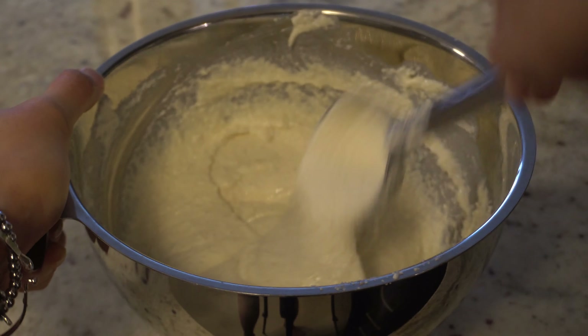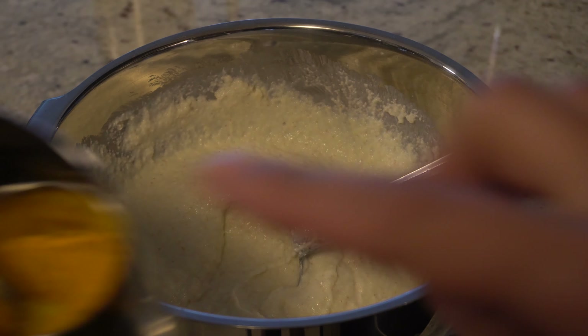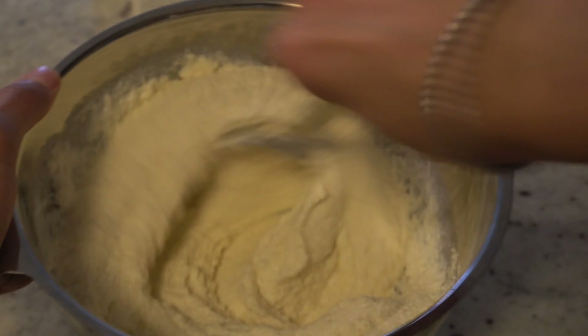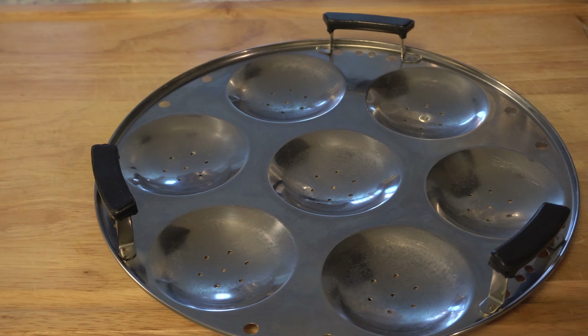I would suggest keeping the Dahi at room temperature for a while before using it. When you mix it nicely, if you think the batter is still thick, then add a little bit of water — just a little, because the idli batter should not be too thin, just a little loose. After you have done that, add salt if you choose. Then let the batter rest for around 10 to 20 minutes. During that time, the Suji and Dahi will mix well together.